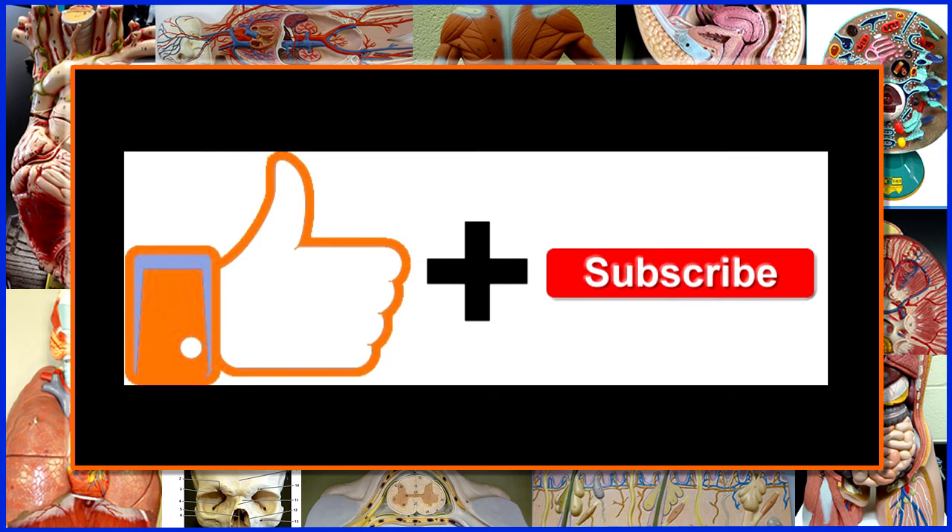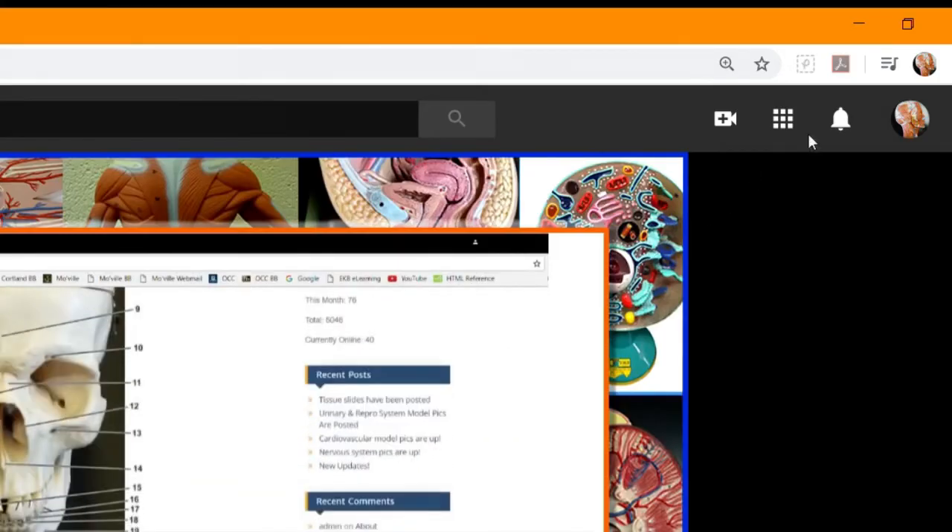I hope you found this video helpful. If you did, please consider clicking like and subscribing to my channel, and don't forget to turn on notifications to get alerted to all my latest videos.